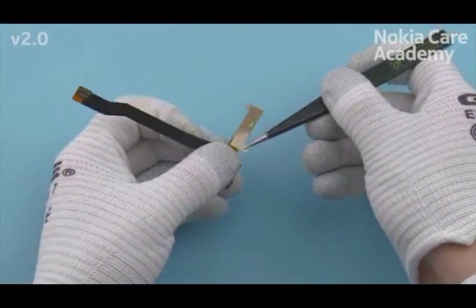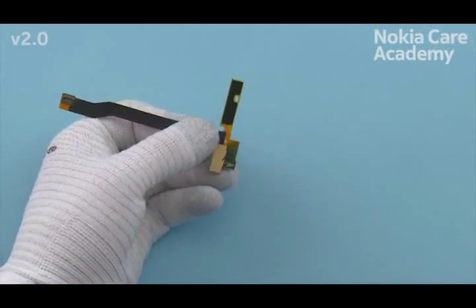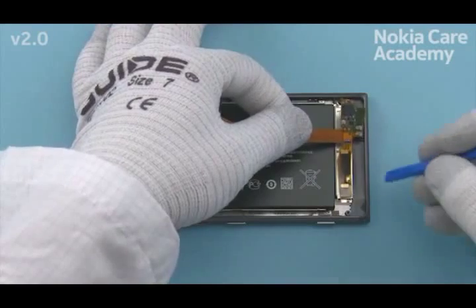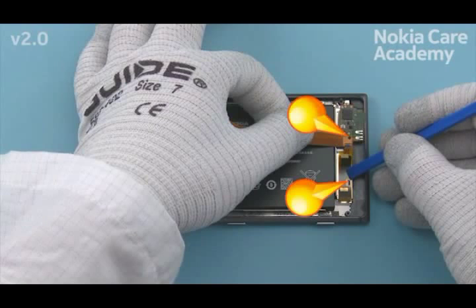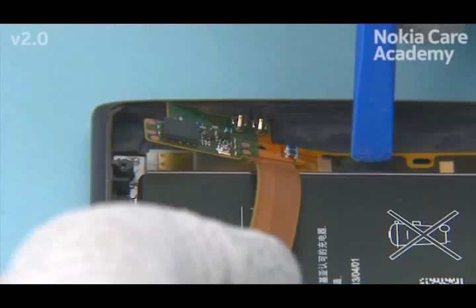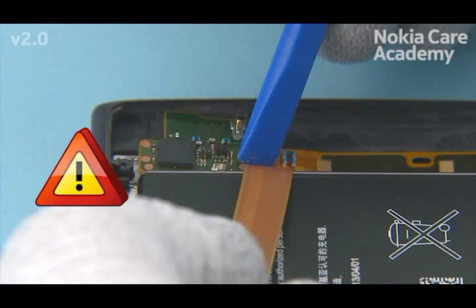Remove the bottom flex protective film. Align the bottom flex by using the two shown holes. Press the bottom flex with the SS93 to activate the adhesive. Be careful not to damage the small components on the bottom flex.